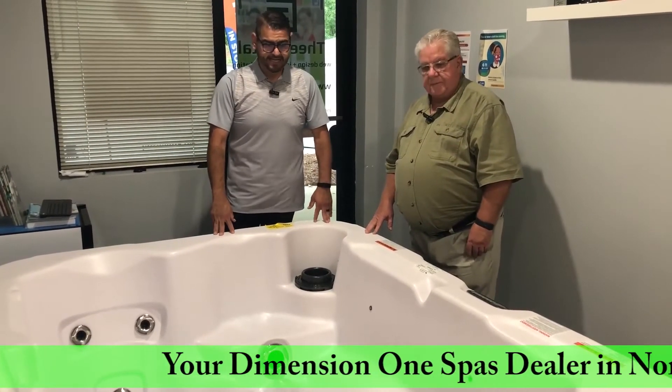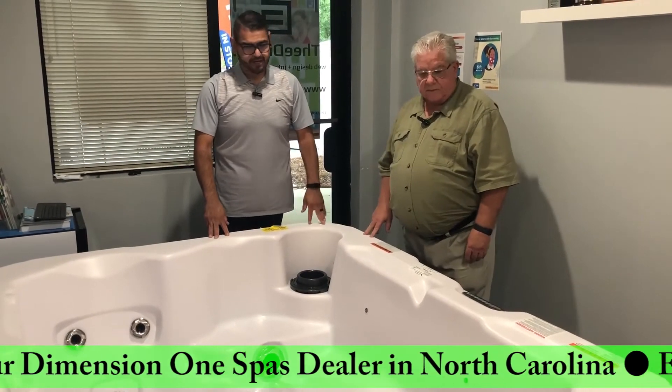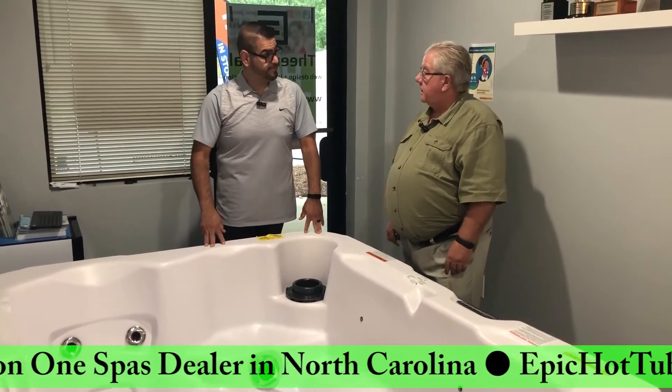Yeah, it's a great deal at $7,990. That's really inexpensive. And we have it in a few colors, so there are some color options as well.